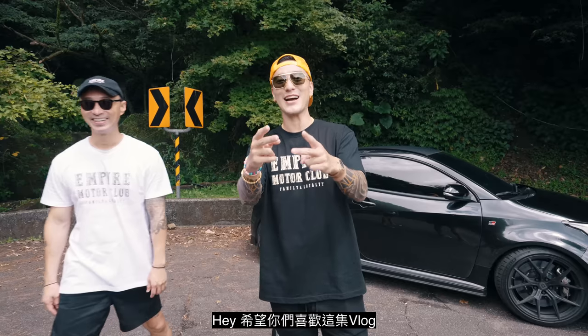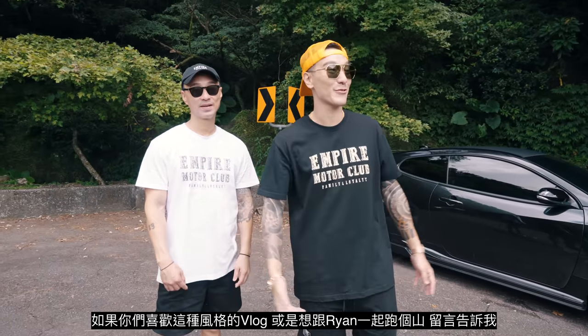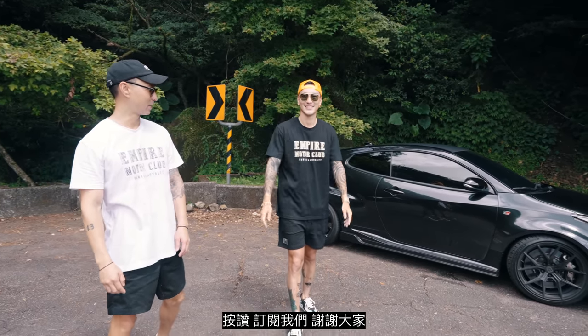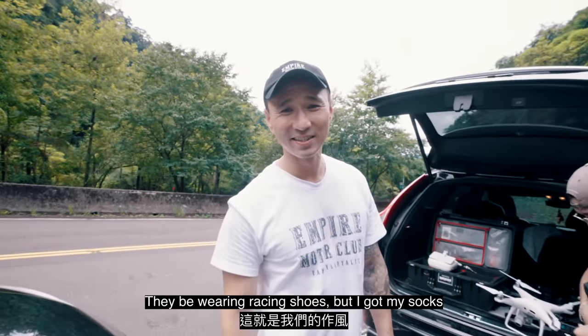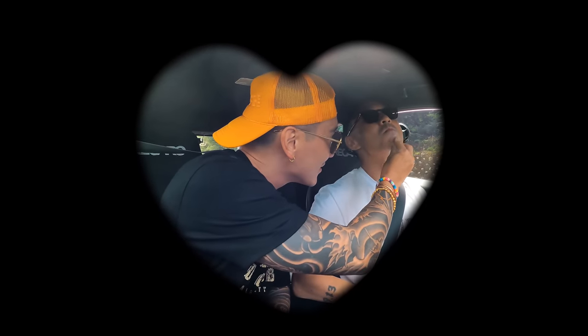We hope you guys enjoyed this vlog. If you want more of this style content or want to do a driver ride, leave a comment, like, and subscribe. These are the new Empire Motor Club t-shirts — go get yours, click the link, let us know what you think. Peace. That's how we do it — we're still ghetto. Alright, let's do the outro.